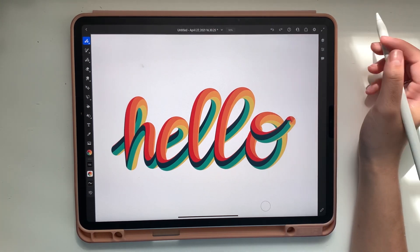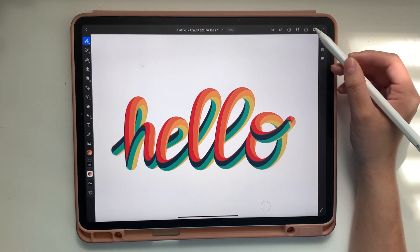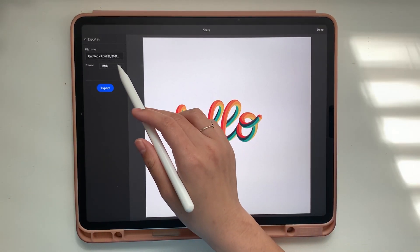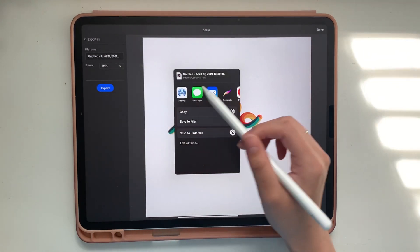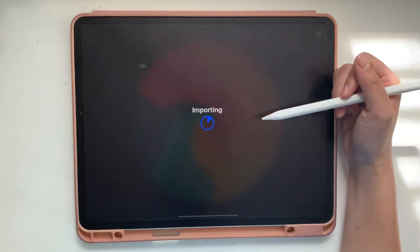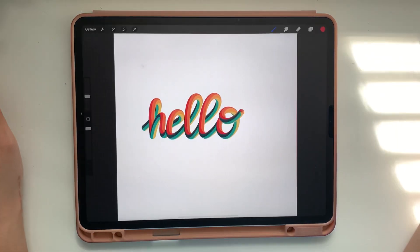Since I'm not as comfortable using Adobe Fresco as I am with Procreate, I'm going to export this. Tap the share button, tap Publish and Export, and we're going to export it not as a PNG but as a PSD file. Then I'll import that directly into Procreate. It'll do its thing — importing — and then we go back to the gallery and it's right there.